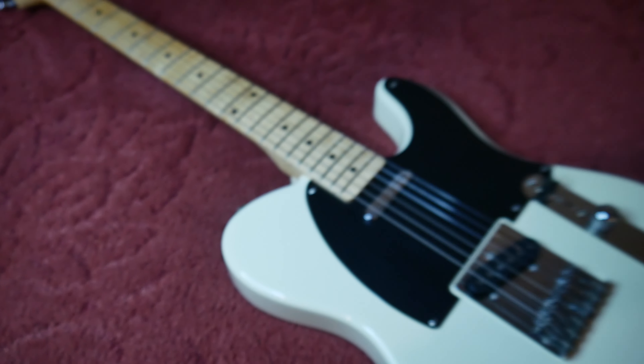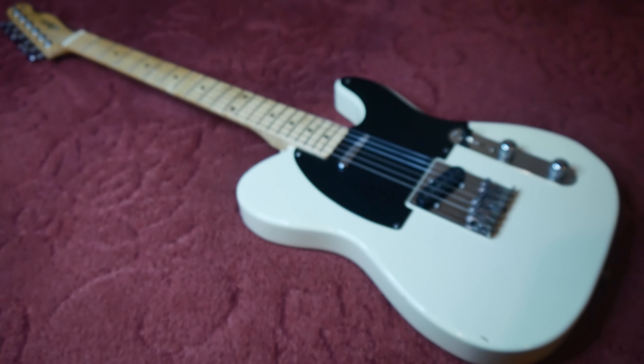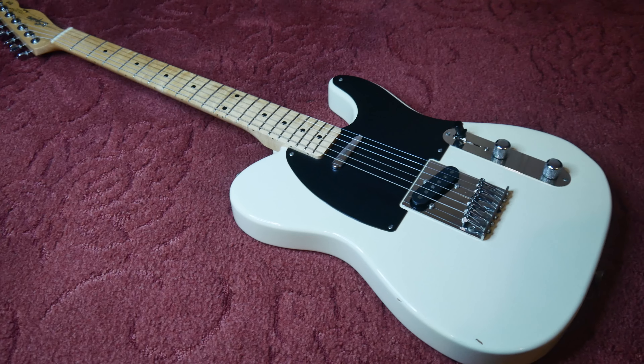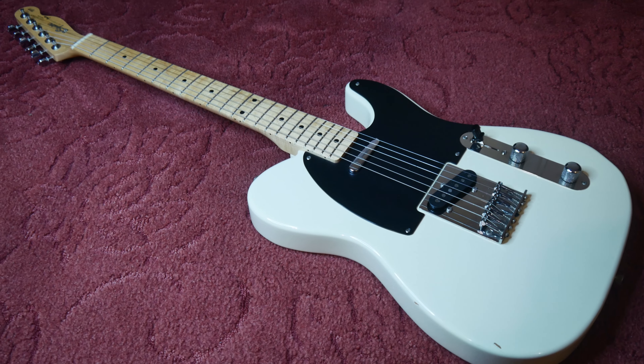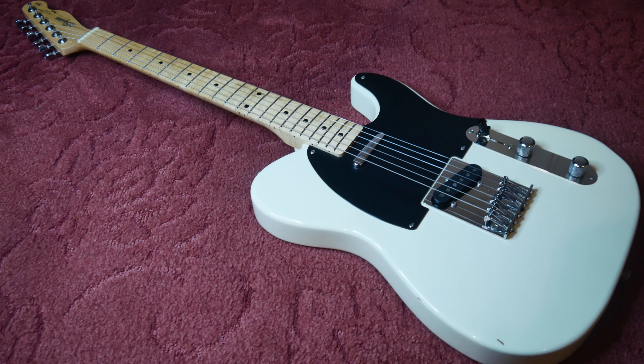Yeah, it's just a superb instrument. Thanks for watching — that completes our look at the Squier Silver Series Telecaster. The guitar is for sale on eBay and Reverb; any questions, do let me know. Cheers.